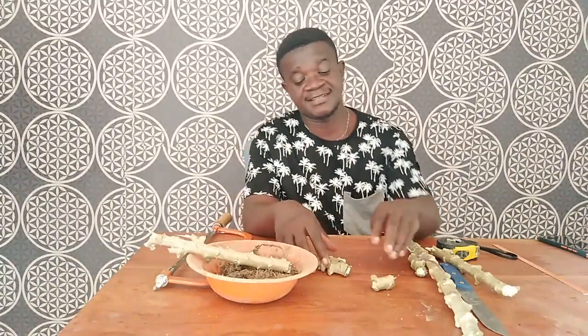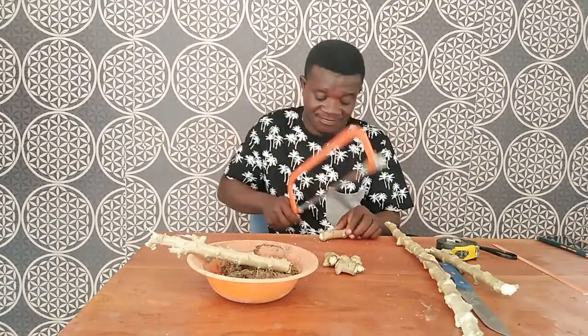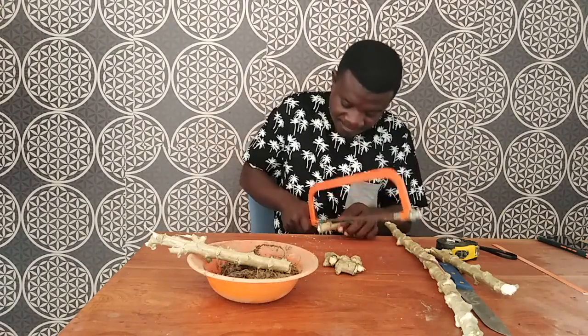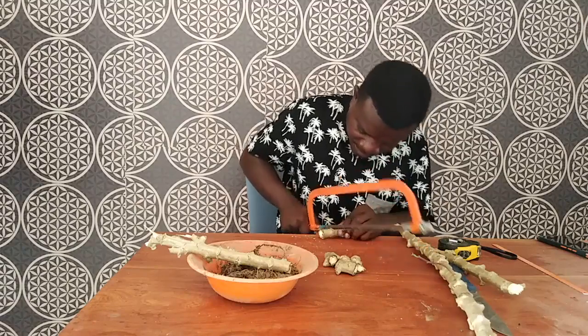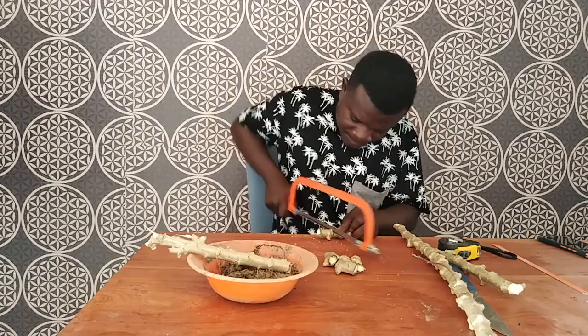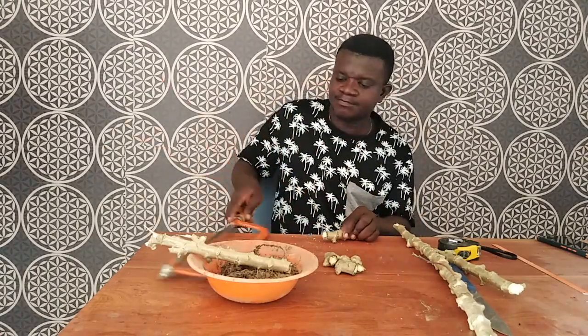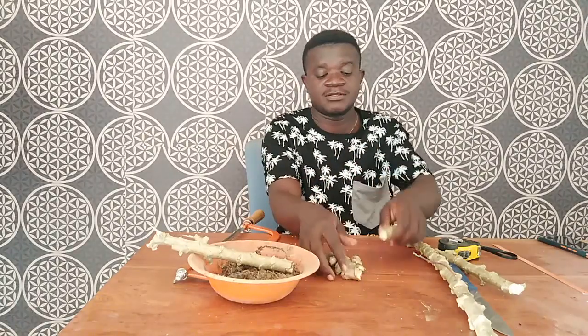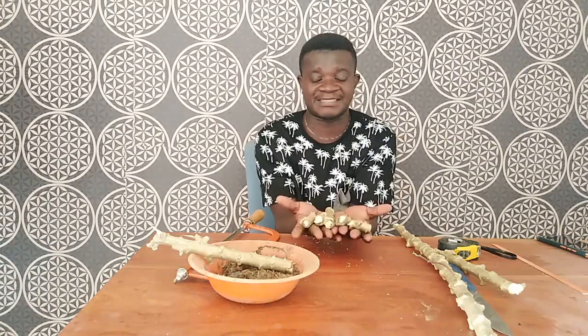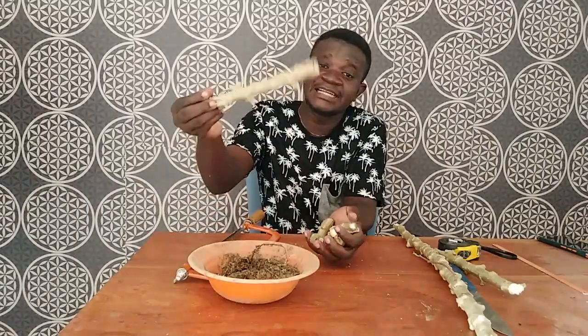You see — look at the number that we got from this. We are getting a lot. We have one, two, three, four, five, six. And out of these six pieces, we can get six cassava plants instead of planting this whole thing and getting only one.